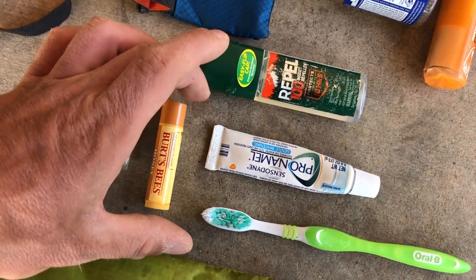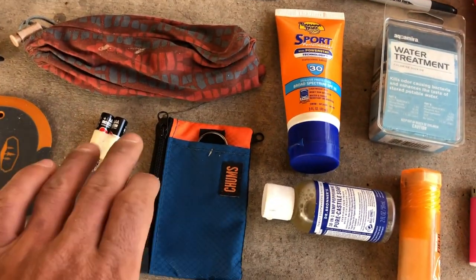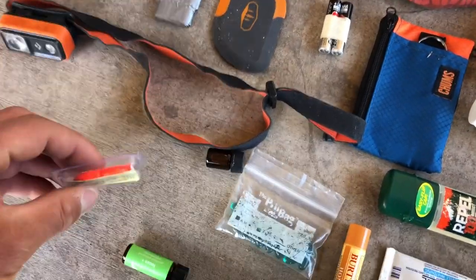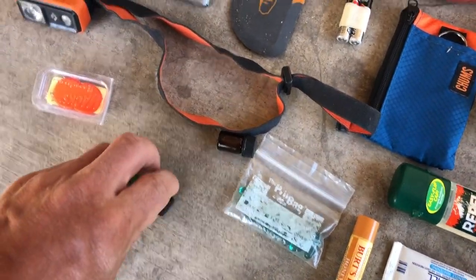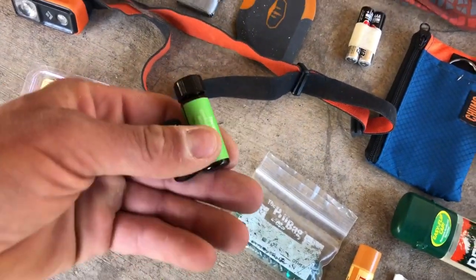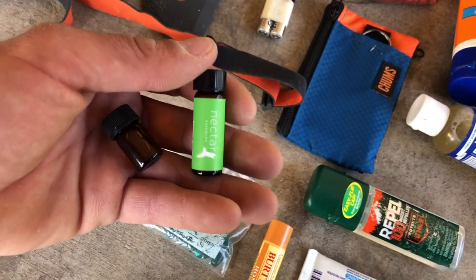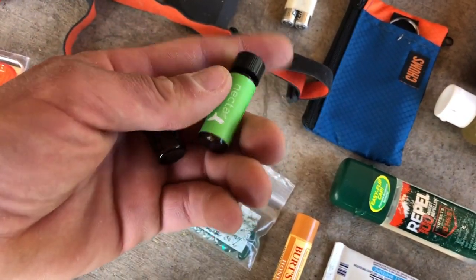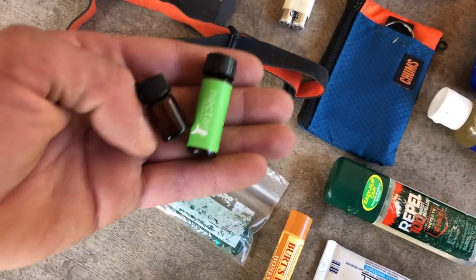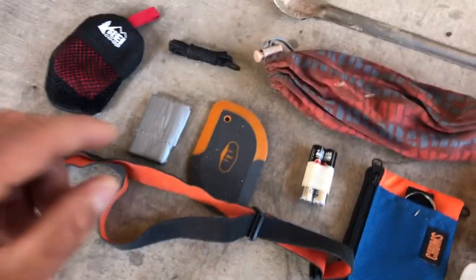I carry Advil, my wallet, backup batteries for my Black Diamond headlamp, and earplugs — I've had times on trail I wished I had them. I also carry eucalyptus oil and a lemongrass-peppermint extract oil. If I'm ever feeling down, I just take a big whiff and it lifts my mood. I also rub it on myself when hitching into town so I smell like something other than a thru-hiker — totally not kidding.